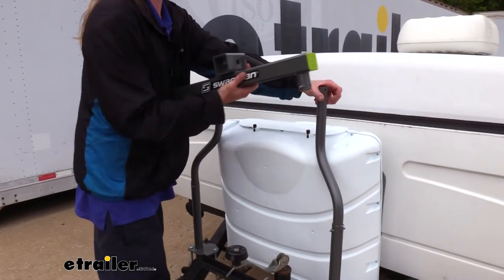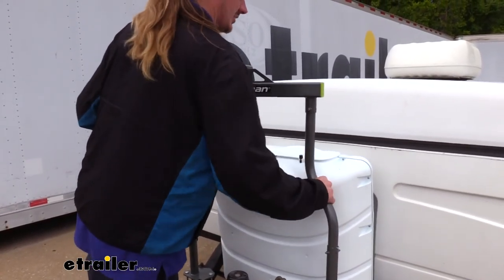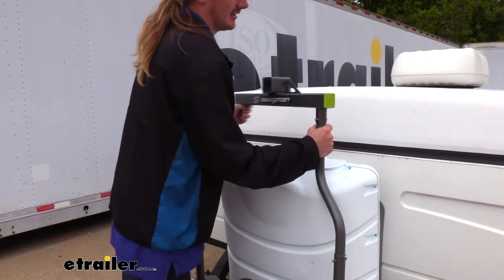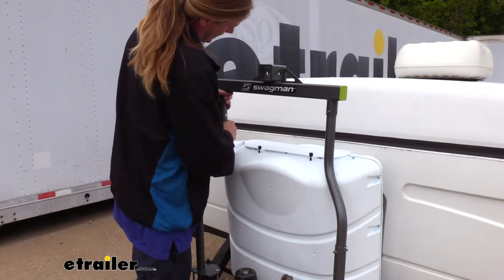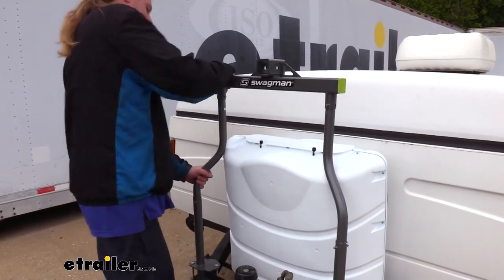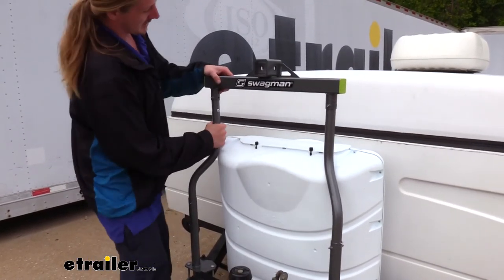Heading up to the top, we can see that our arms now twist in far enough for the system to come together. It is a little tricky getting everything to fall into place because the arms want to slide down as you're trying to get the top piece slid in. So we get one side started a little bit, then get the other side started, and once you've got them both started you can work them together. It is a tight fit, largely due to the thick powder coating, but once you get everything slid together it gets a little easier.